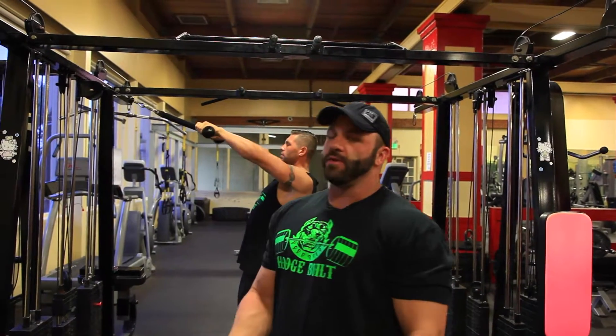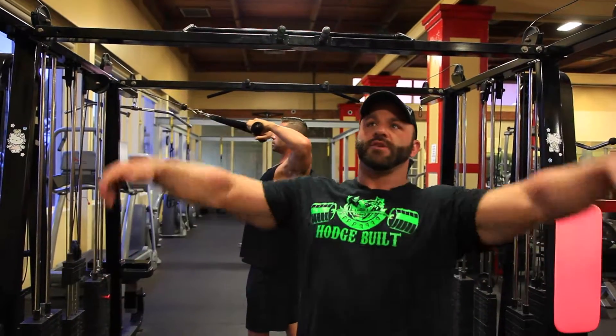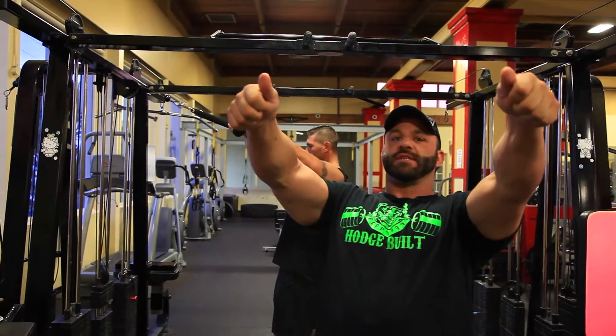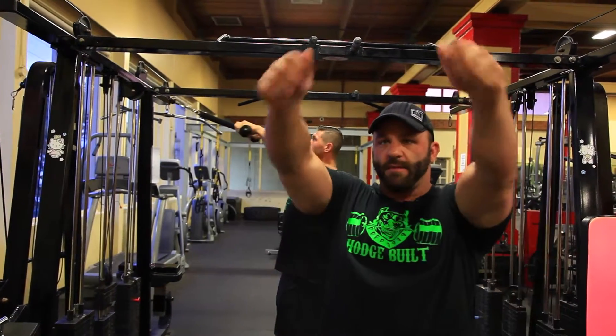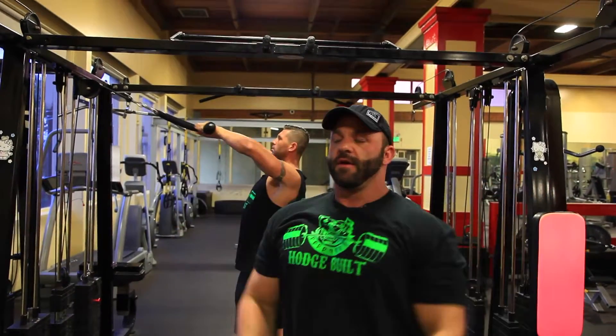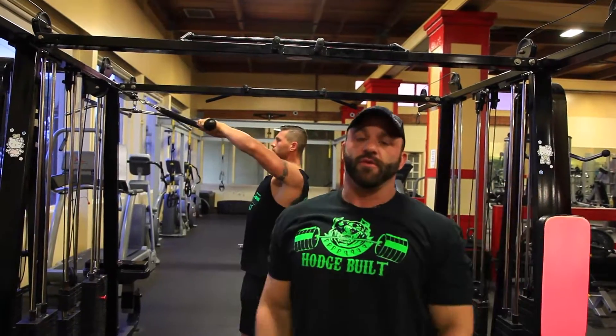When I do it, I don't think about pulling the rope to my face. I try to get everything lined up so that the cable, my arms, and elbows are all in line with the rear delts. I think about taking my elbows and going to the outside — actually splitting the rope, pulling it to the side. That way, when it comes back, the stress is on the rear delts.